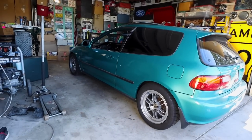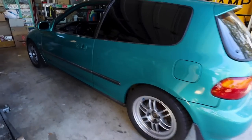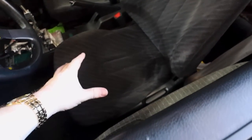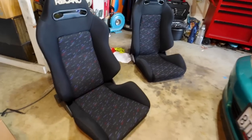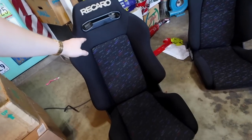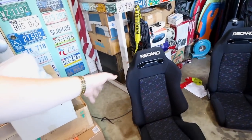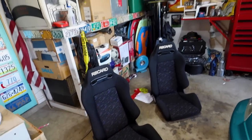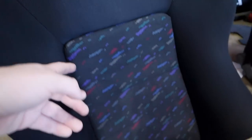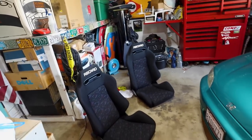If you guys haven't seen my last video, we went ahead and dyno'd this car — she is now ready to race. And one thing with racing is you've got to make sure you're secure. These Del Sol seats just don't keep me secured; my butt isn't staying planted like it should. You know, my nice cheeks are making a press in there but they're not staying planted.